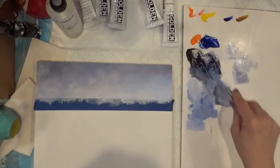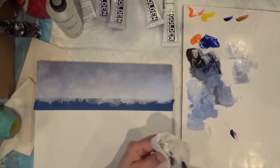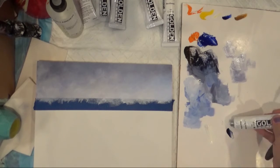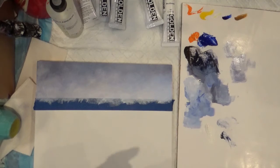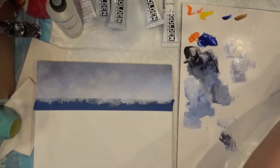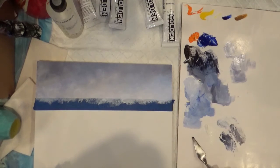Let's start with that dark color we mixed and add a tiny bit of white. Then I'm gonna make one with a tiny bit of the other brown color and a tiny bit of white. So I have several values of gray. Maybe I can also have a tiny bit of white plus Ultramarine Blue.